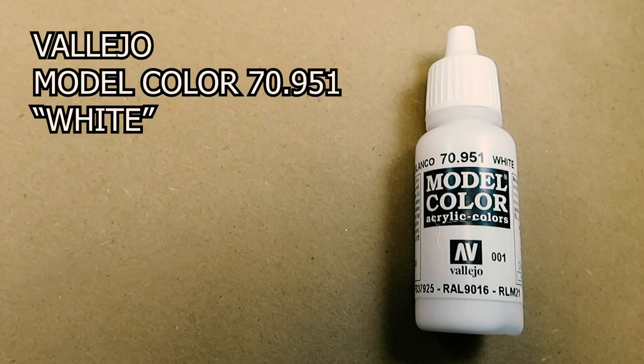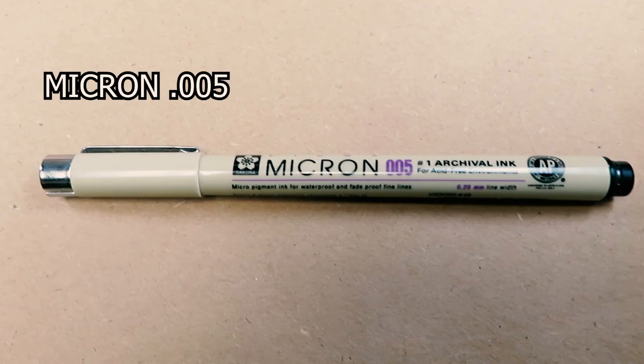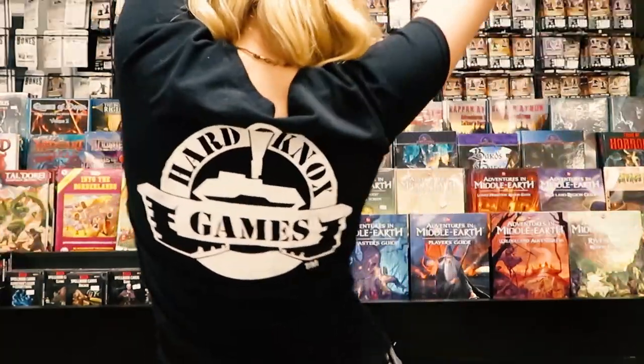If you're interested in picking up any of these products, check out our Shopify store at hardknocksgames.com. We ship worldwide, except for spray paints — those are only to the lower 48, because the mail hates us.